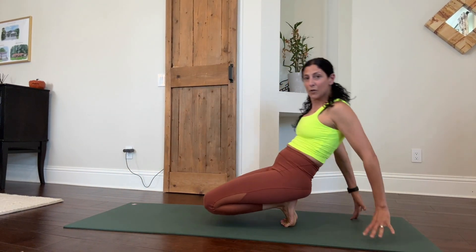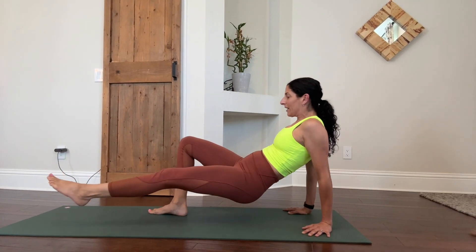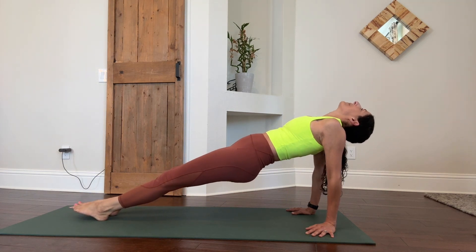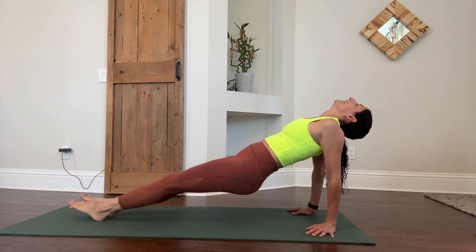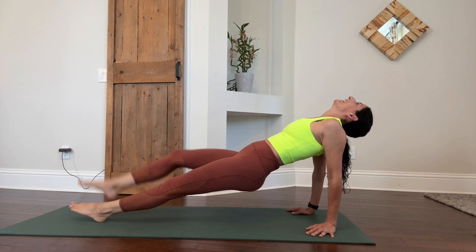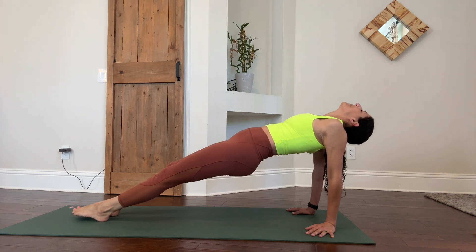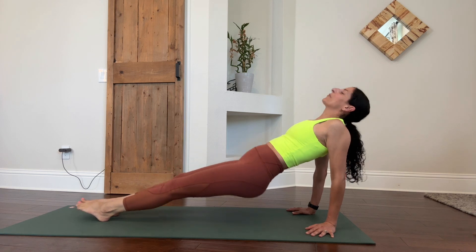Come to your backside and kick your legs out for leg pull back support. Hips go up, head goes back, kick it out. Eight, nine, 10. Try to press your feet all the way to the mat if you can. Push, push, push, push. And then bring it down.